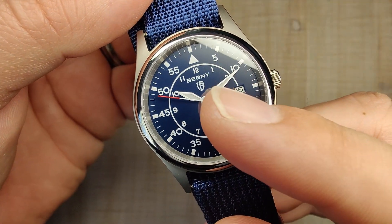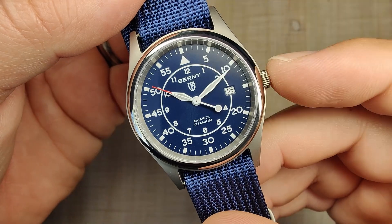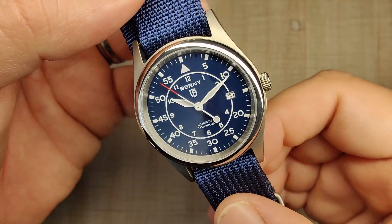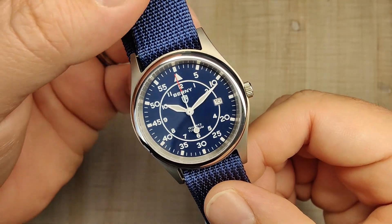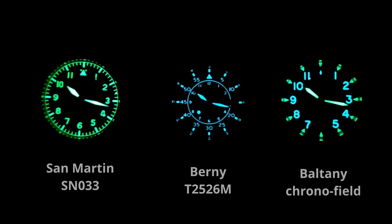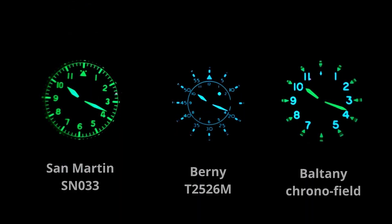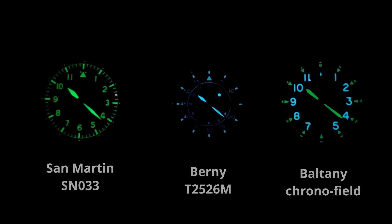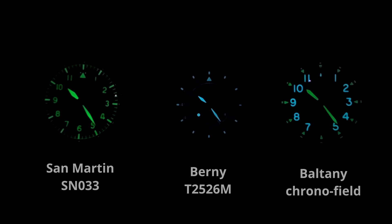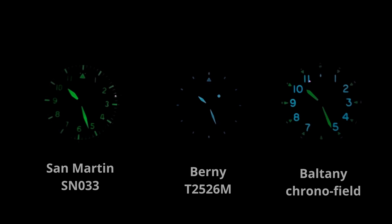It says 'quartz' and 'titanium' on the dial. You can get it with the Berny logo and branding, or in sterile — nice to have that option. The lume is actually pretty good. It's BGW9, so it has that nice ice blue color, and it kind of lasts all night long, at least in the important parts. Comparing it against a couple other watches in the collection, it's not going to hang with dive watches, but I'm pretty satisfied with the lume, especially for a watch at this price. I can't think of a better watch at $50 for lume.